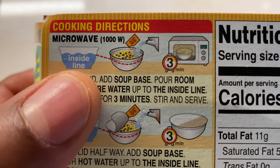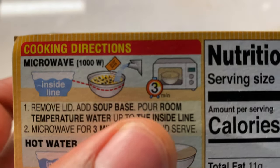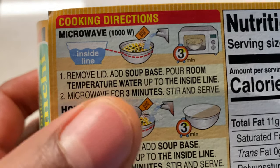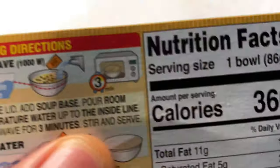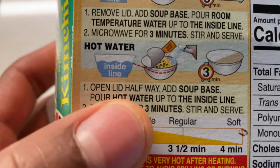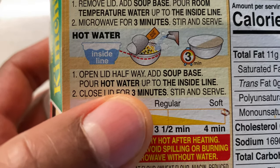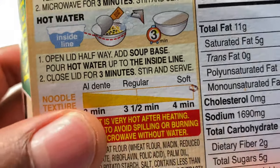For the microwave method: open it up, pour in the water and seasoning base. It says remove the lid, add soup base, pour room temperature water up to the inside line, microwave for three minutes, stir and serve. I normally do that, but today I'm using the hot water method: open the lid halfway, add soup base, pour hot water up to the inside line, close the lid for three minutes, and stir. That's what I'm going to do.